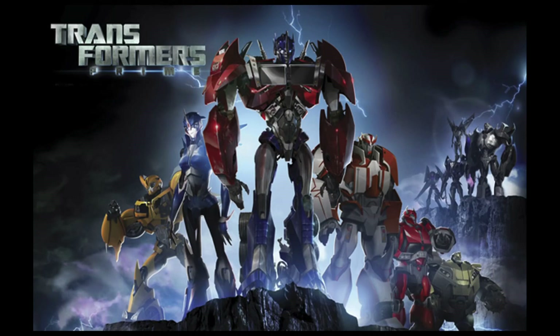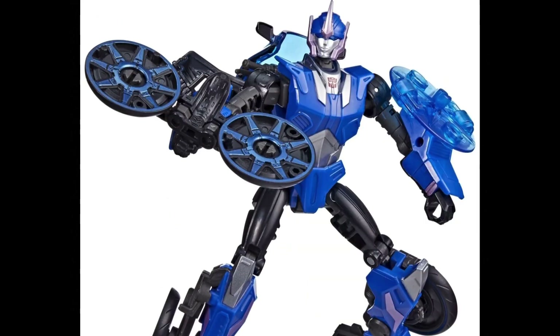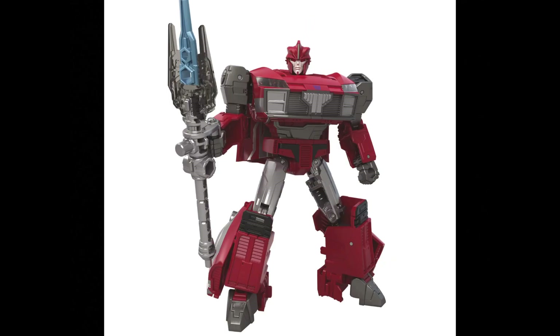We haven't talked much about Transformers Prime, besides a slight mention about how the Legacy figures in Wave 1 kind of shafted Prime fans. And the thing is, I'm kind of still right. Bulkhead was a great figure, but he was still a little bit too G1. R.C. was just no. And Knockout was okay too, but he looked a little bit too much like his IDW counterpart. So you can imagine I was a little bit skeptical when they announced Legacy's third outing would have another Prime character getting a toy, and a stylized one at that.